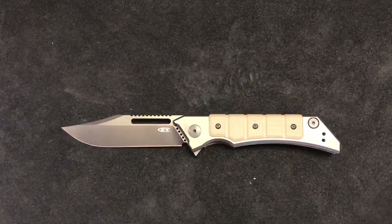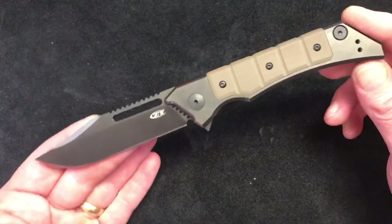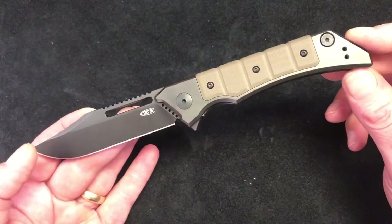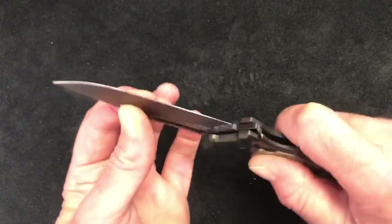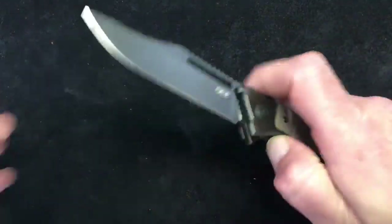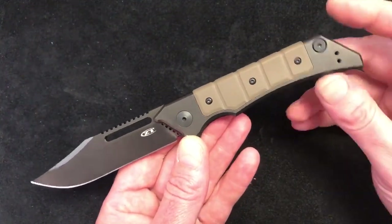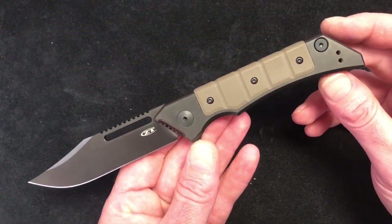So that's it, boys and girls — this is the ZT 0223. Like I said, it is much more substantial; it's a much better knife in hand than a lot of people seem to be giving it credit for online. It is very stout, very overbuilt, very tough knife, with great early lockup — solid, no problems with lockup. We're impressed. Everything ZT puts out is a damn good quality knife. The action on it definitely is the biggest surprise to me — I absolutely love the action on it. These are now in stock and available over at usamadeblade.com. We hope you'll go over there and check one out, and as always, thank you for watching.